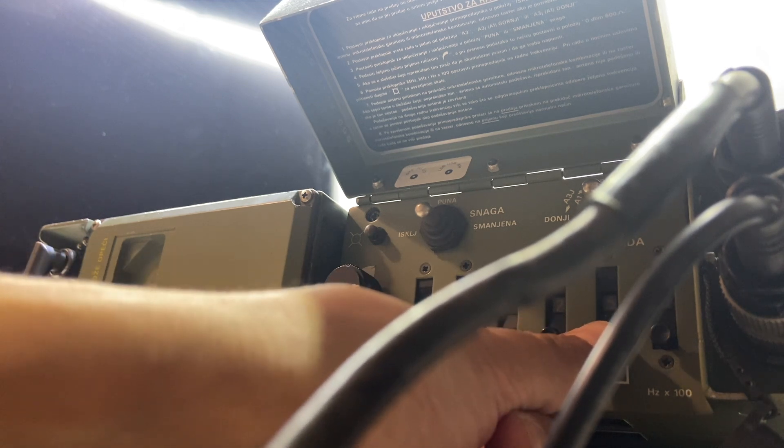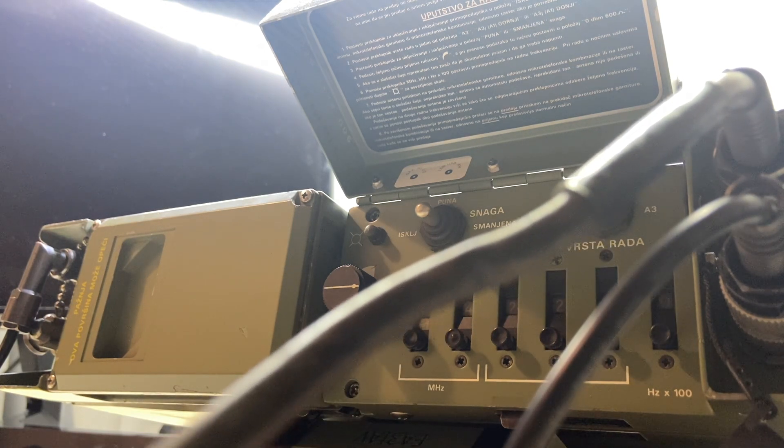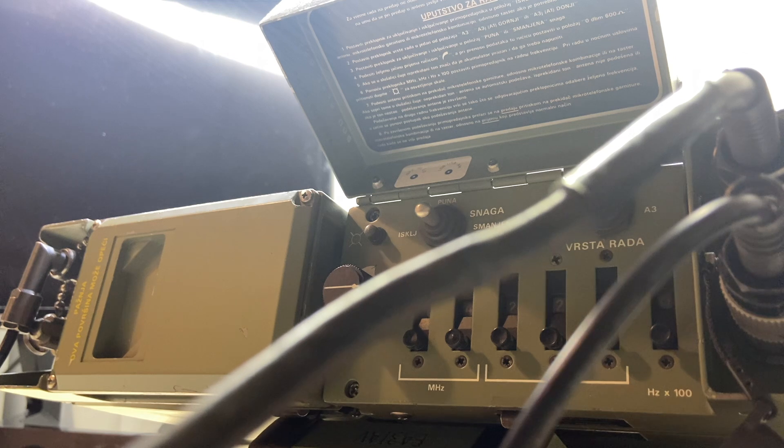I'm sure we can replicate on some other bands. The cobweb antenna can be used on some other bands — at the moment 10 and 15 meters — and then for some mysterious reason the internal radio also covers 12 meters.